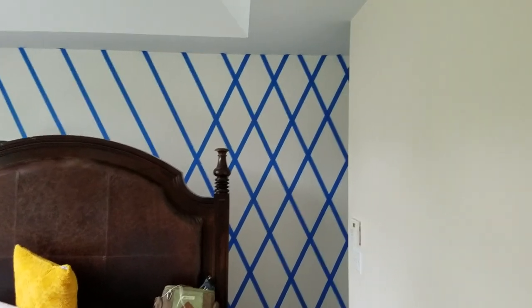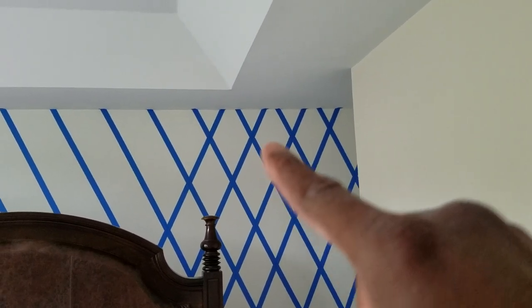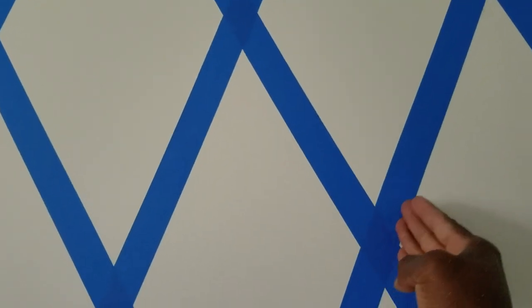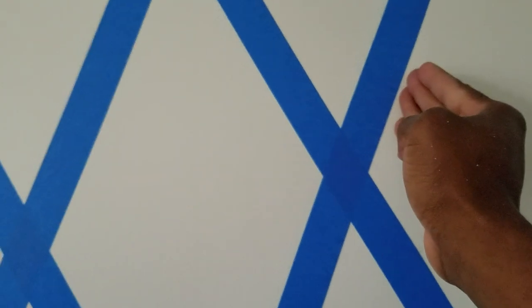Got halfway through and I forgot to mention something. I made a mistake and I want to be completely transparent about it — you may be able to see it just by looking at this diamond right here. That lopsided diamond comes from not choosing a side of the line that I'm taping and sticking with it. On this line the tape went on this side of the line, then I came over here and did it the other way.